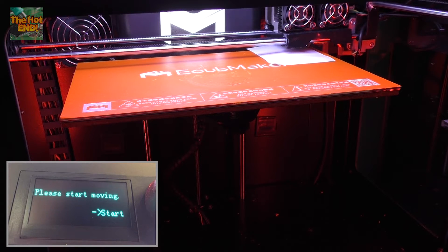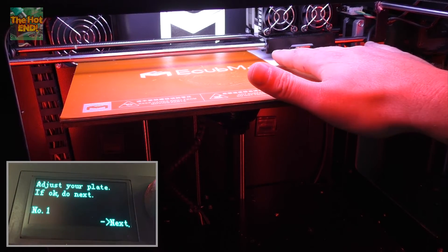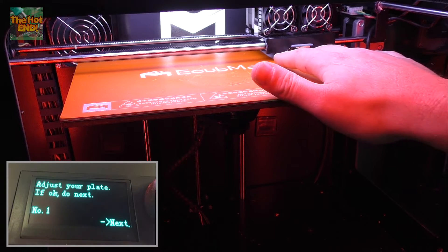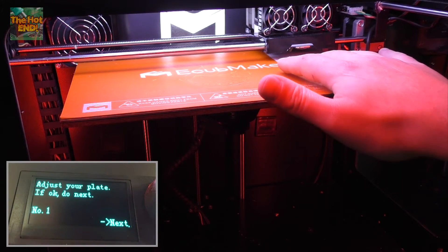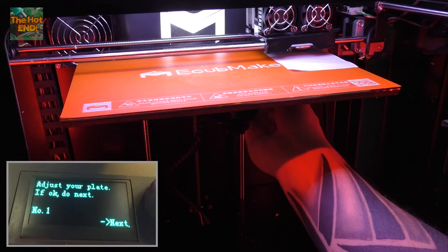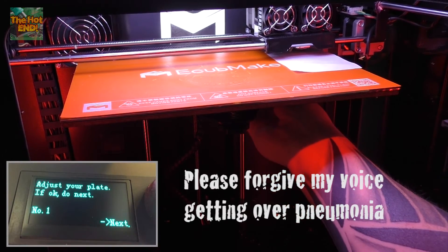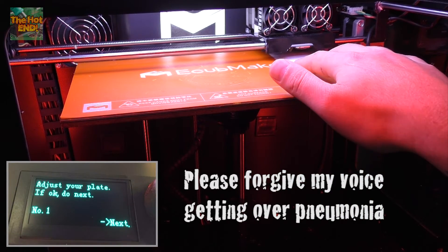At each point we then do the paper test. So you can see now it says press start to start moving. Now we do the paper test. You just want to have just a little bit of friction on your paper to know that you're at the right level. If you need to come up a bit underneath the heated bed, you've got three dials, and you can just adjust those to get a little bit of friction on that paper.